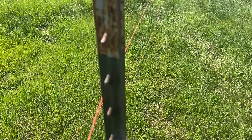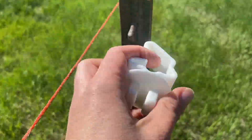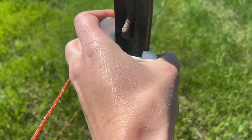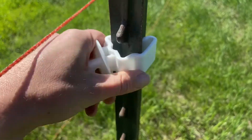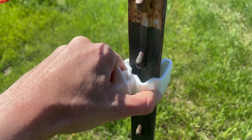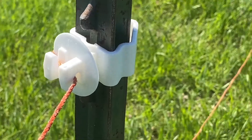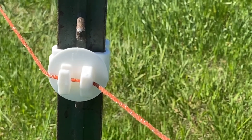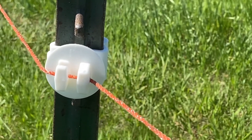For anywhere you need a little bit of strength, we just pulled and put some T-posts in, then use these little insulators that clip on. While I hold my camera, you can see they just kind of clip on. This post is a little bit crooked so it's going through on a bit of an angle, but that is what they look like.